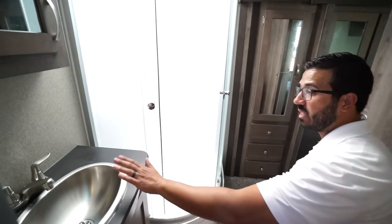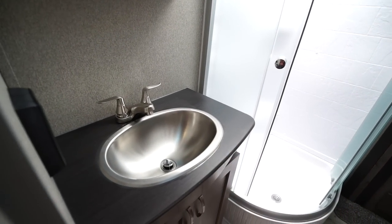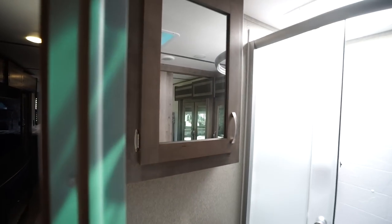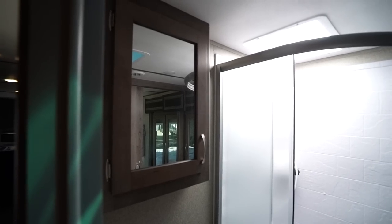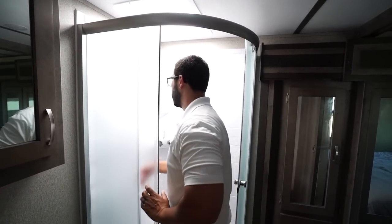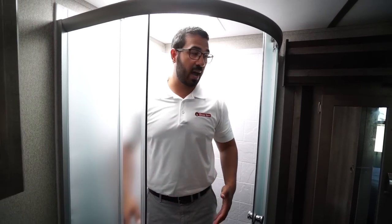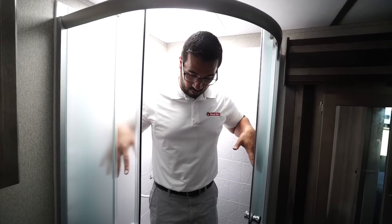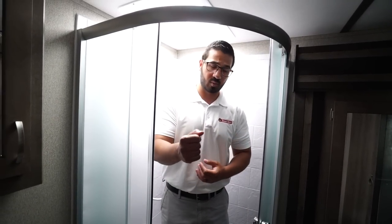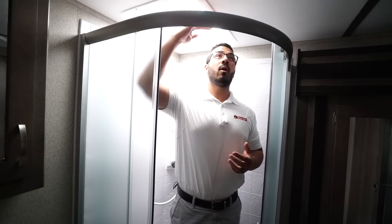Over to the side is your sink top and vanity — stainless steel bowl, storage underneath, electrical outlet on the wall, and a mirrored medicine cabinet up top. In the corner is the neo-angle shower with doors on a roller track, so when you're done showering all the water goes right down the doors into the shower pan, unlike a curtain or swing door where it ends up on the floor.